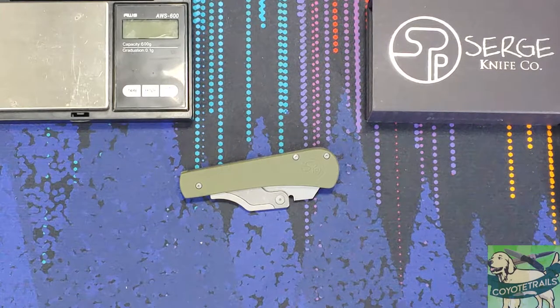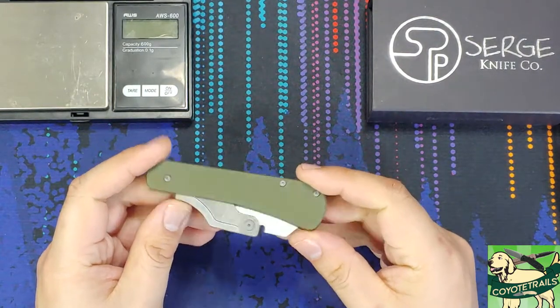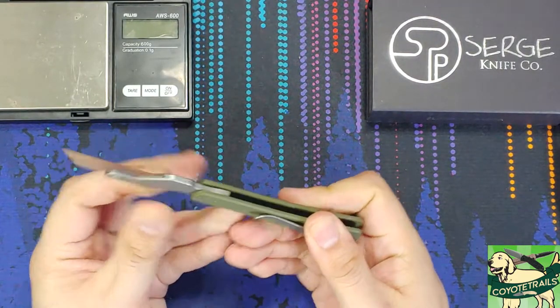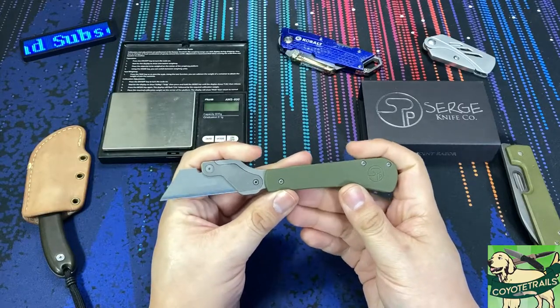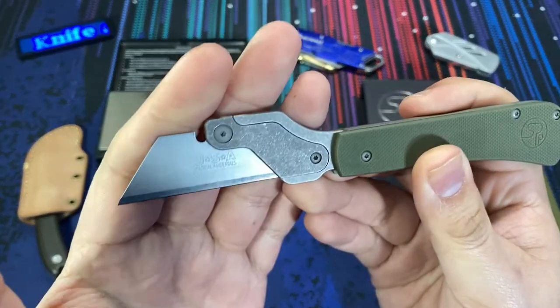Hello everyone, we have a nifty little knife on the table today. This knife comes from Serge Pinchenko and it is his slip joint razor — a very unique take on the everyday carry utility knife that many of us are going to be familiar with.